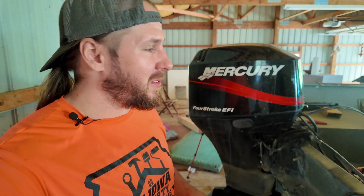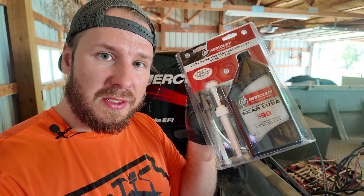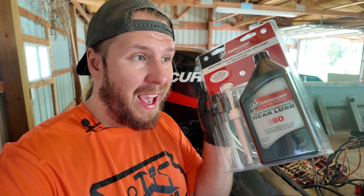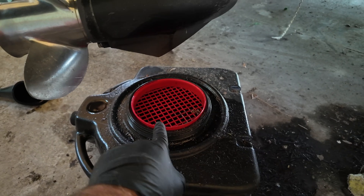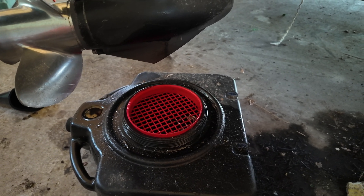All we are going to need is a screwdriver with a large straight or flat tip head. I'm going to be using this Milwaukee screwdriver. You will also need a gear lube kit — this particular one is for a Mercury outboard. I'll leave a link in the description; it's from Amazon. You will also need something to catch your oil in — this oil catch can is available on Amazon as well. It's super handy to have.